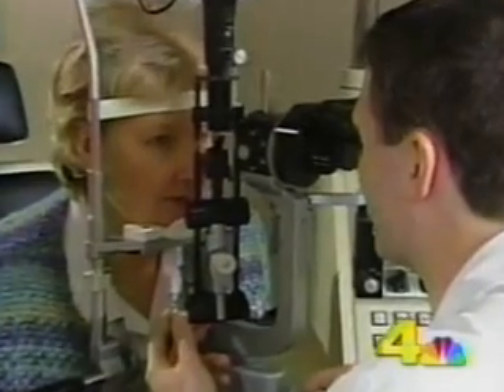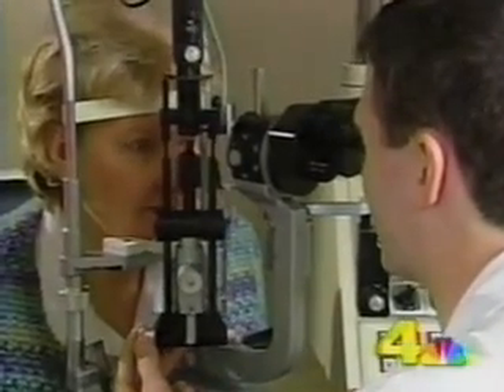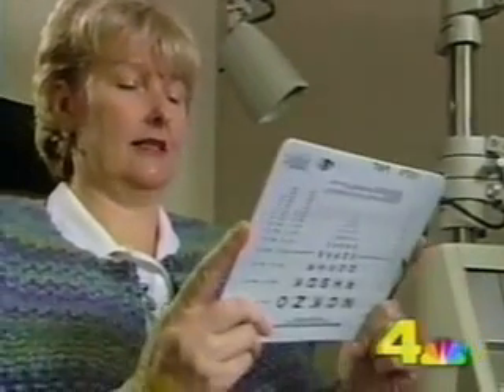Carolyn Remley's vision used to be so good she could do needlepoint and tiny crossword puzzles without straining her eyes. As will happen to all of us, she lost that ability over time.